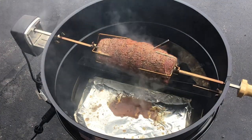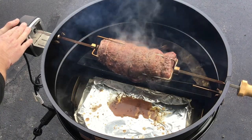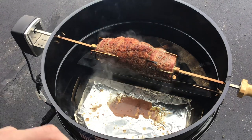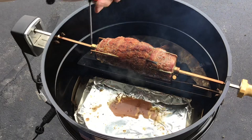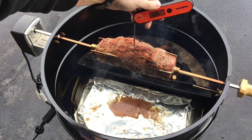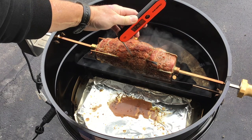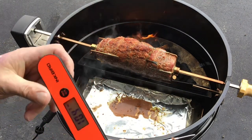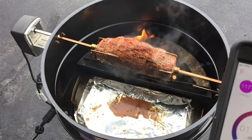Oh man, look at that — looking mighty nice! I'm waiting for the meter probe to come around to this side. I'm also checking with my Inkbird instant-read. The Inkbird is reading 124°F, and the meter is reading 117°F. They're both pretty close. I'm going to err on the side of caution, pull this off, and call it 125°F. I tend to trust the Inkbird more since I haven't used the meter as much.